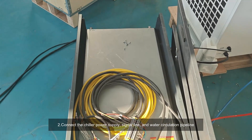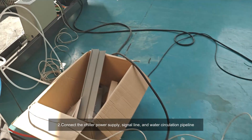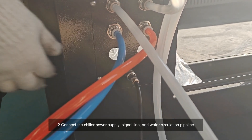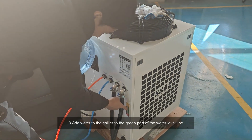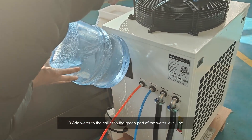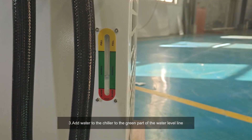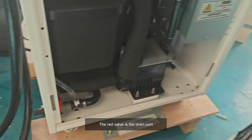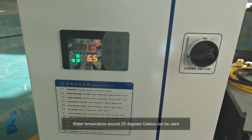Connect the chiller power supply. Three: add water to the chiller up to the green part of the water level line. The red valve is the drain port. Water temperature around 25 degrees Celsius can be used.